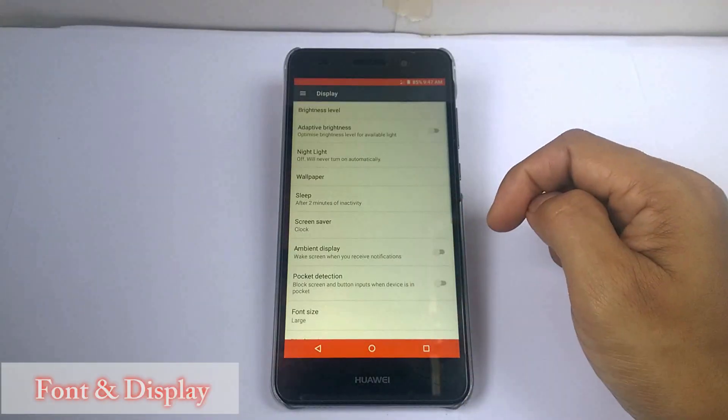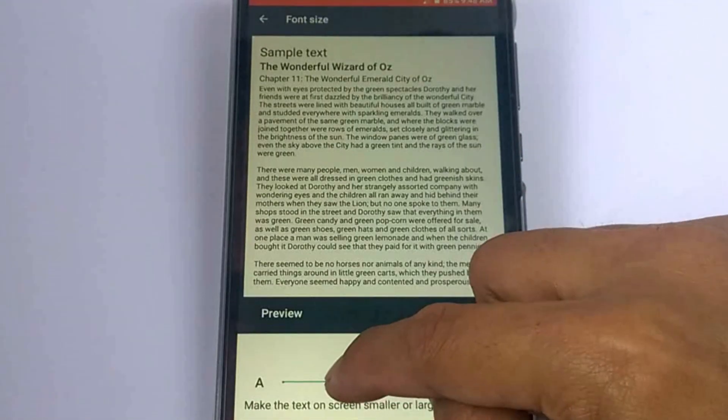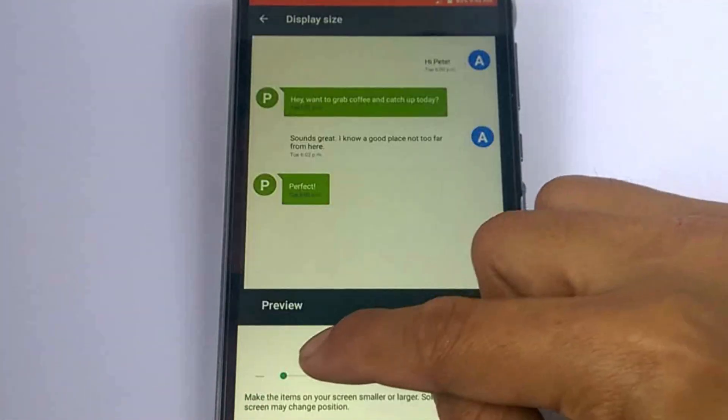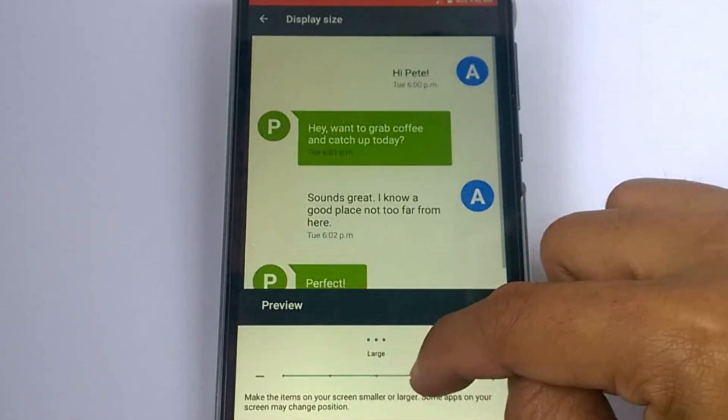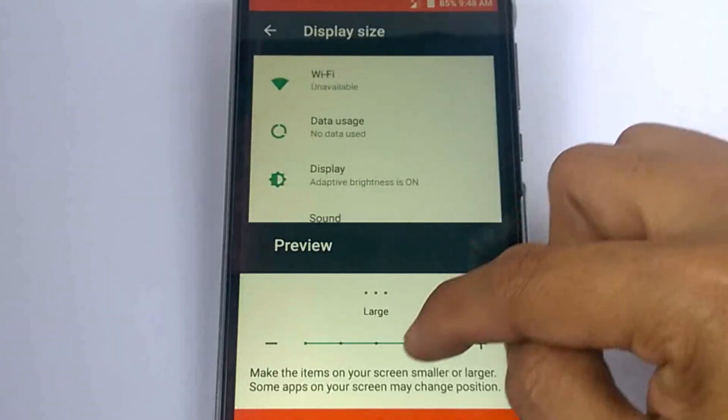First, let's start with the font size and the display size. You can safely change the font and display size. Just go to display and find the font and display size settings. Adjust the sizes according to your taste and your eye level.